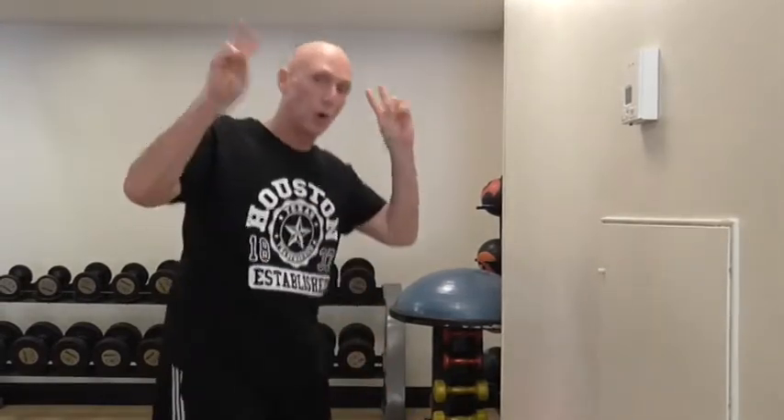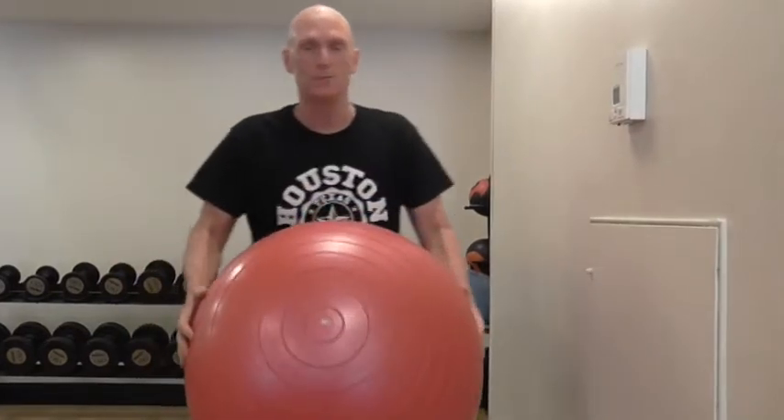A lot of people think this is really good for teaching a squat, really good for functional stability in the core and all that stuff that you hear. So let's have a look at this from an anatomical and biomechanical point of view.